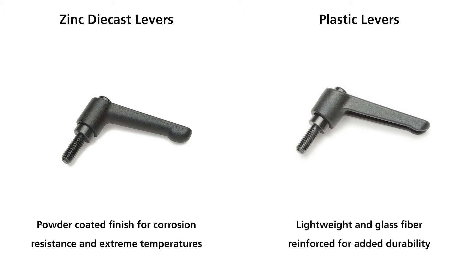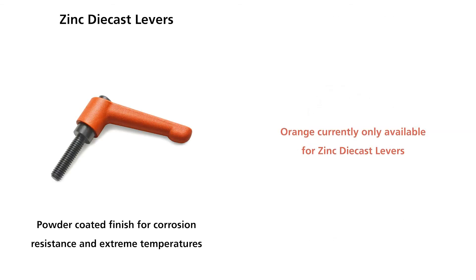The lightweight thermoplastic levers are glass fiber reinforced for added durability. The black handles are suitable for general purpose use. We do have orange handles available for a visible safety mechanism alert.